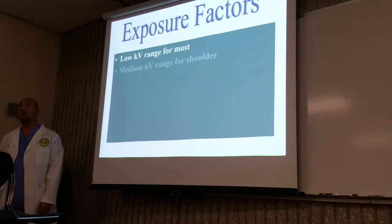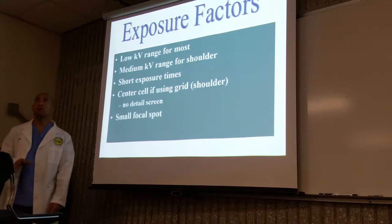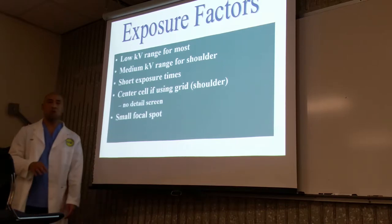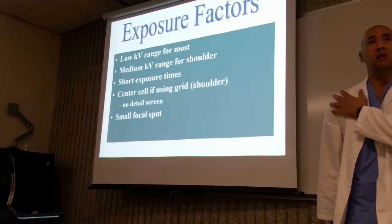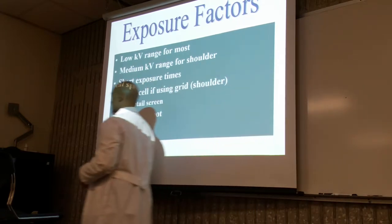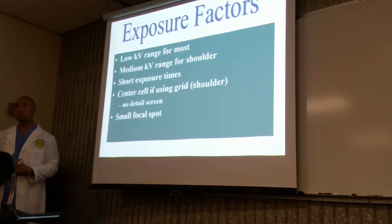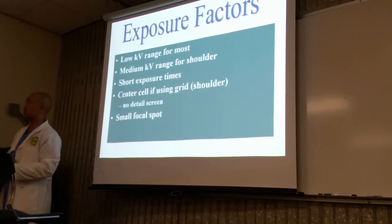Exposure factors. It's going to be around the low to mid range for the shoulder. When you're going from the elbow to humerus to the shoulder, it's going to get a little bit thicker, so we're going to use slightly higher kVp than we would for the elbow. Around 60 to 65. Your book says plus or minus 70. It all depends on the type of equipment that you're using.